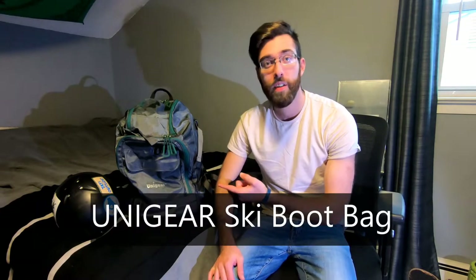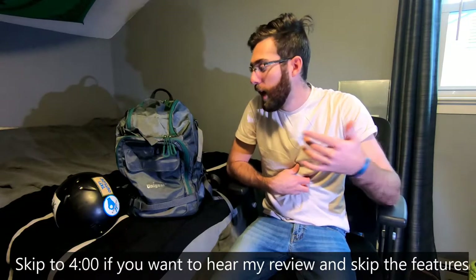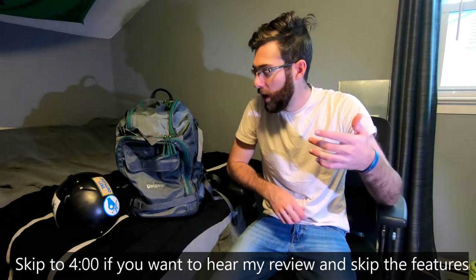What's up guys, welcome back to another video. Today we're doing something a little different — we're talking about the Unigear ski boot bag that I've been using for the past month or so. Before I get into the details, I want to tell you how I got it. Unigear reached out to me a few months ago and asked if I wanted to review one of their products.